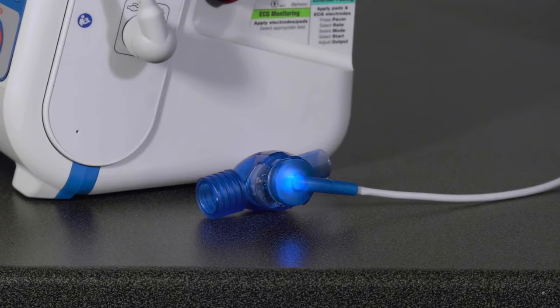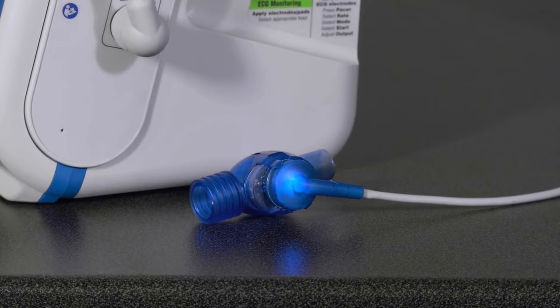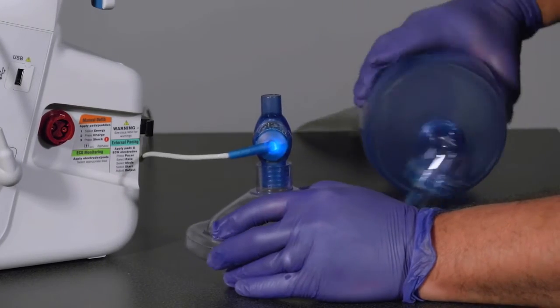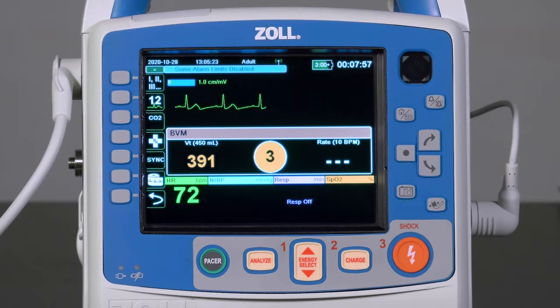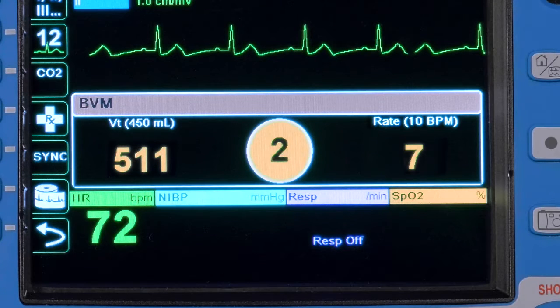When the sensor is properly connected to the cable, a blue light will illuminate, confirming proper connection and power to the sensor. The AccuVent sensor is placed between the mask and the BVM. Once airflow is measured moving past the sensor, the Real BVM Help dashboard will appear and guide the provider through the delivery of high-quality ventilations.